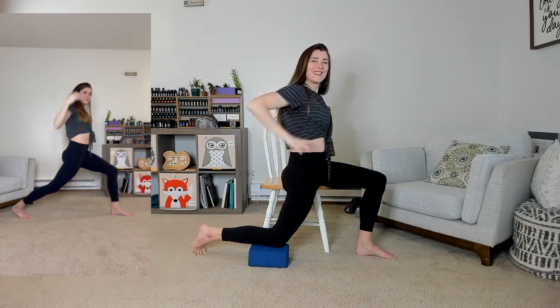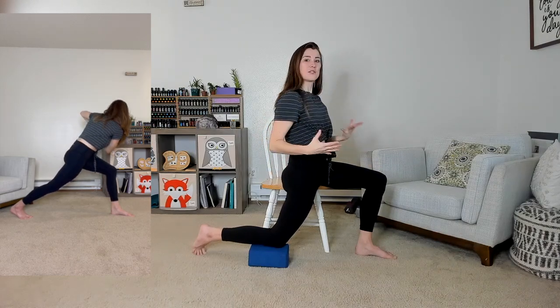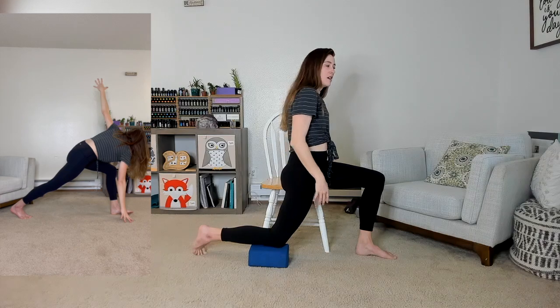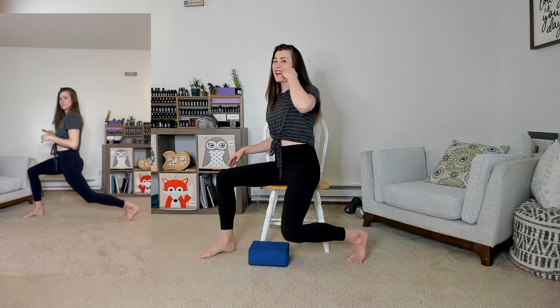Whatever you're doing in the lunge, you can add arm variations — side bends, twists, any kind of variations. We come out of the lunge and might pivot to the other side if we're doing the other side.